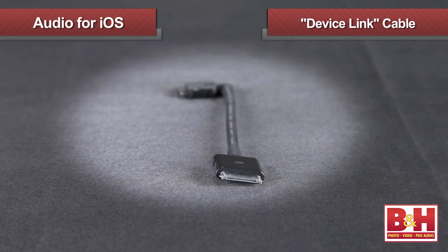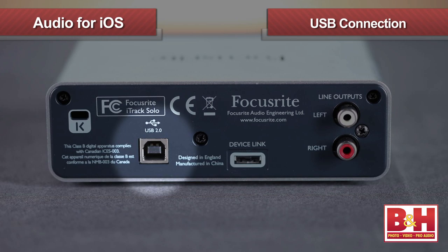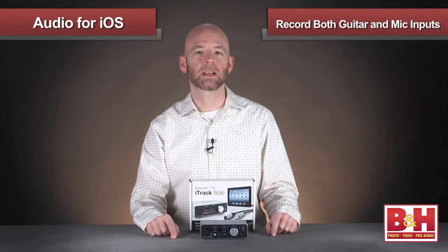A device link cable is supplied that connects the iTrack Solo to the iPad's 30-pin dock connector. You'll need to pick up an adapter if your iPad has a smaller Lightning connection. The USB connection will power the unit, so if you're using it with a computer no power supply is necessary. You can record both the guitar input and the mic input at the same time.